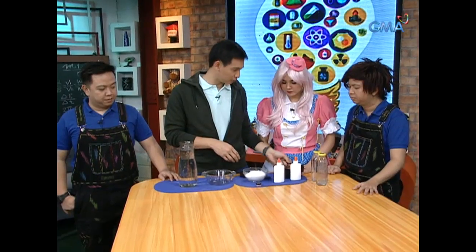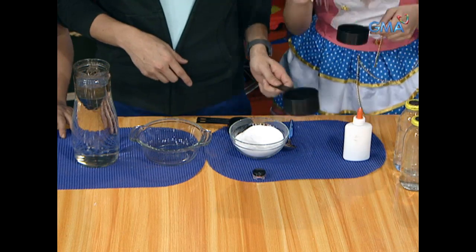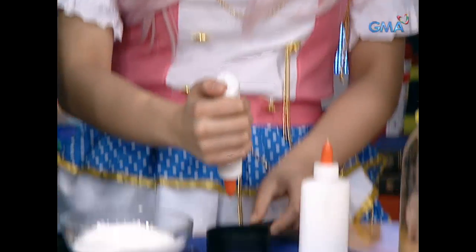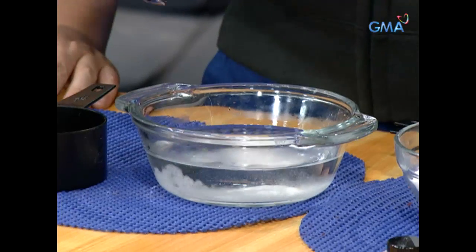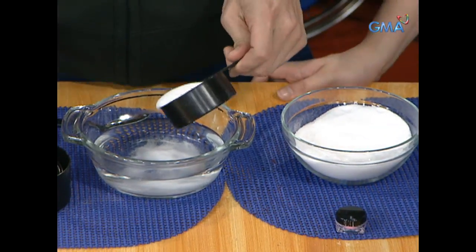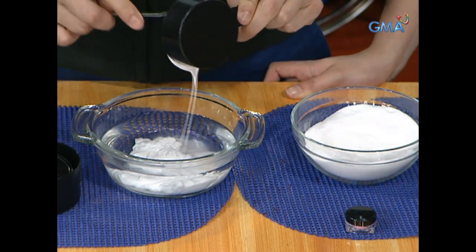We need a half cup of glue. You first. While it's done, I'm going to do one and a half cups of warm water. It's a lot. One teaspoon of borax. And then, one half cup of glue. In the packaging, we know how the glue is. Let's put it in the mixture.